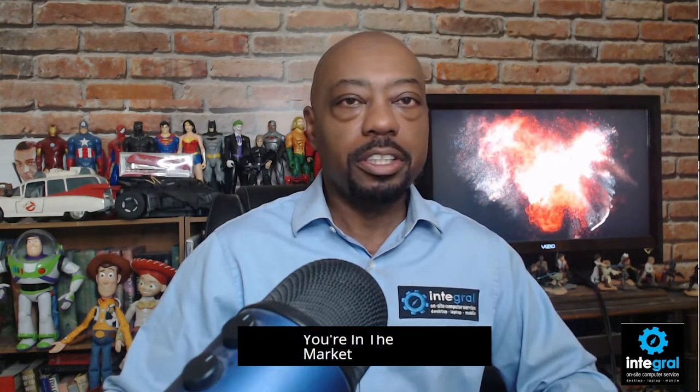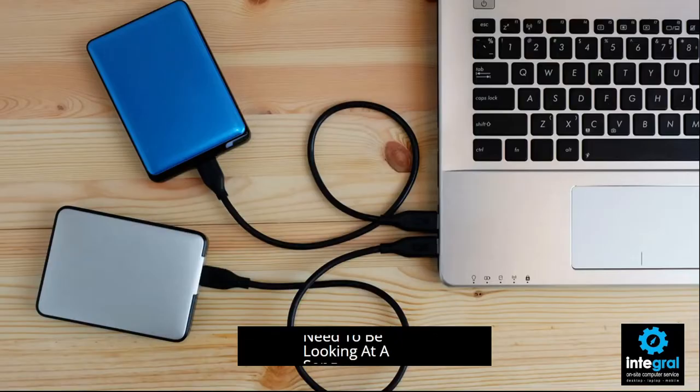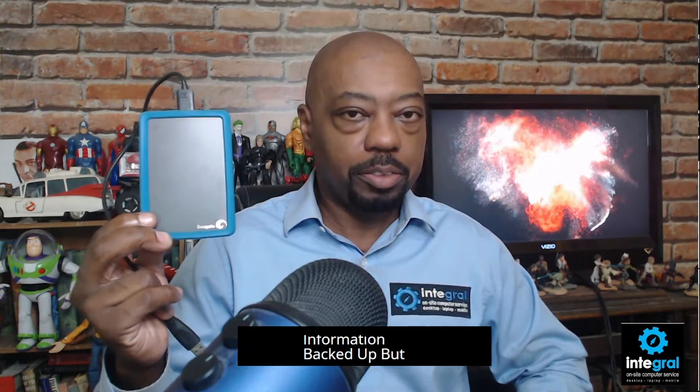If you're in the market for an external hard drive, you need to be looking at a solid-state external hard drive. Now, what's the difference between a solid-state hard drive and a mechanical old-school hard drive like this Seagate I have in front of me? For my purposes, using an old-school external hard drive isn't a big issue because I'm not in a hurry to have my information backed up. But if you're time-crunched, a solid-state hard drive is going to be the most effective solution.